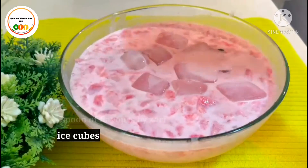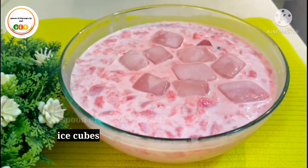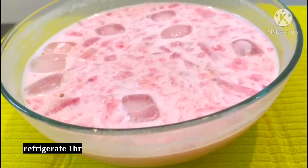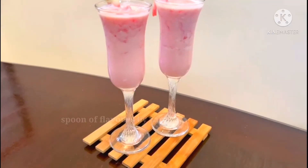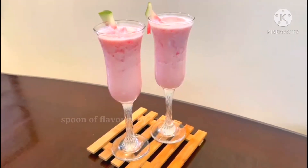Now, let's put it in the fridge to chill. Please try it from the fridge.